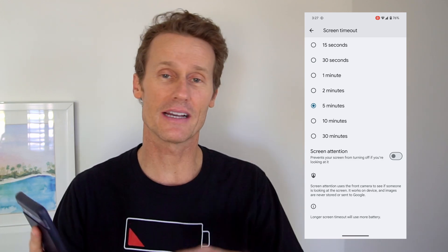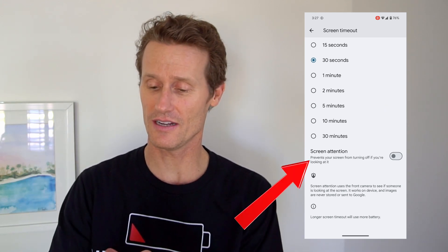So that's how you change the screen timeout settings on your Android phone. As promised, here's a little bonus tip — this is a Screen Attention setting.